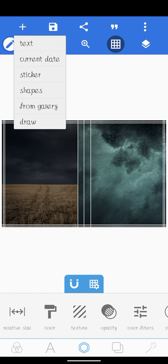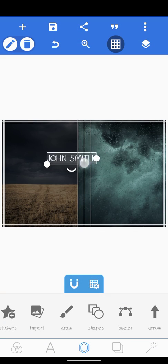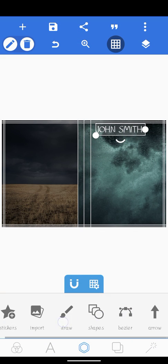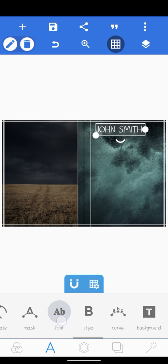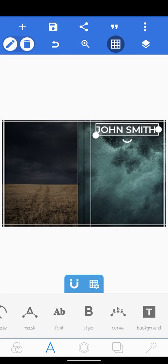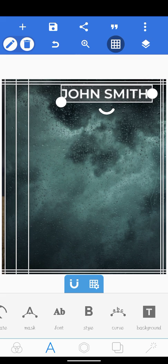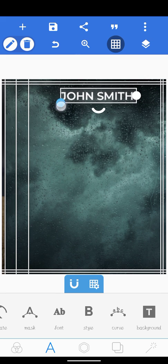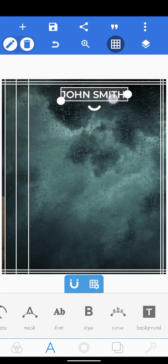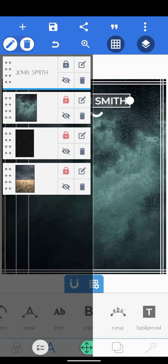Next, we're going to add our author name. We'll use 'John Smith' — you can use your own name — with caps lock. Next, we're going to change our font to Montserrat Semi Bold and click OK. Reduce the size and let's zoom in to work on this part of our design. Zoom and reduce it — yeah, this is just right. Let's bring it down a little.